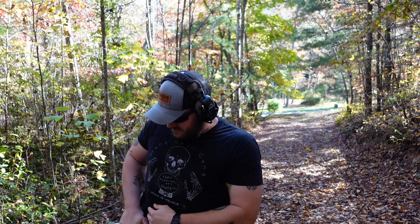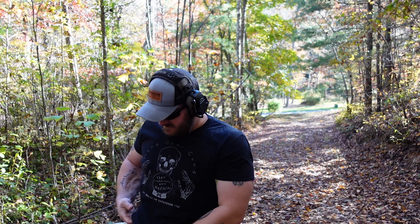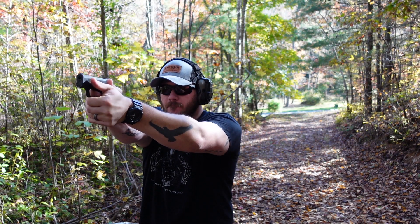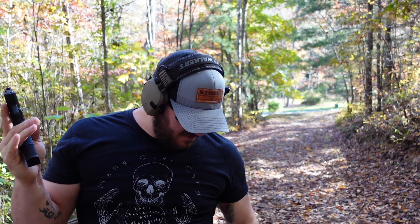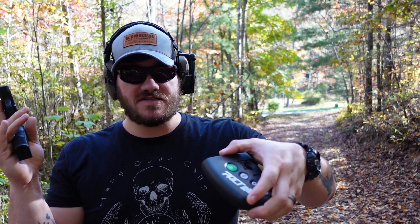The 15-round mag just feels weird — not the easiest thing to conceal, but man is it nice. That was 12 rounds in 6.76 seconds with a 0.176 draw to first shot. I'm mostly about that dot life now, so the irons are a bit slower for me, especially on this gun since I don't put in the work with it as much as I should — but getting closer to that acceptable 0.15. Still, 12 shots, 6.76 seconds, and I think they were all hits.